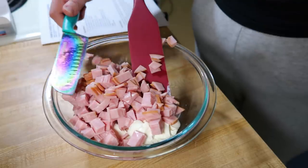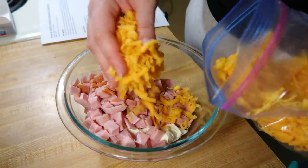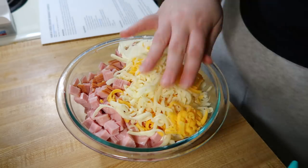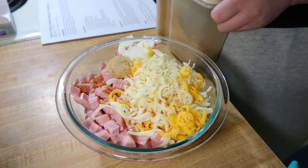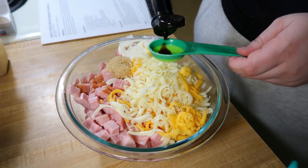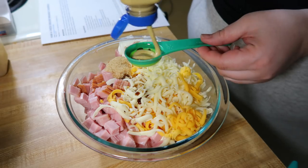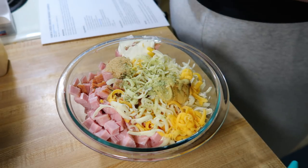In a large bowl, mix together eight ounces of softened cream cheese, about a pound of cut up ham — I used some Canadian bacon that I just cut up — about three quarters of a cup of cheddar cheese and three quarters of a cup of Swiss cheese, about a tablespoon of Dijon mustard, a tablespoon of Worcestershire, a tablespoon of brown sugar, and a quarter teaspoon of onion powder. I used the Trader Joe's onion salt.